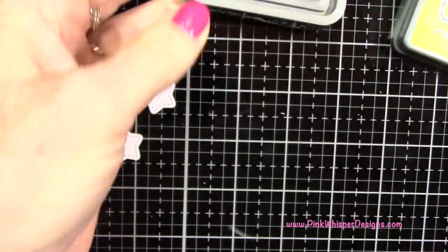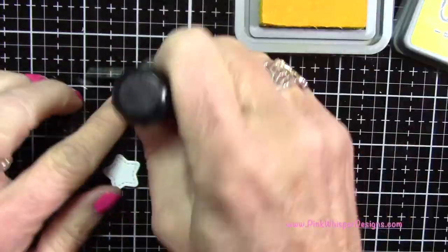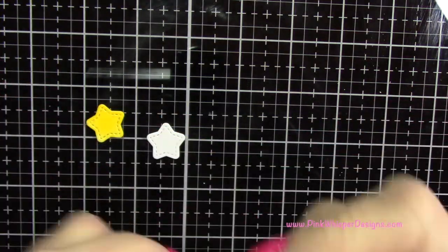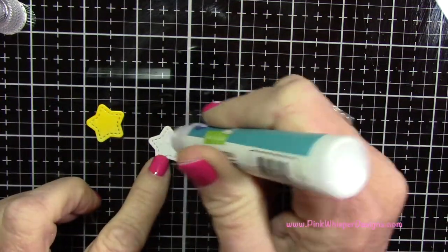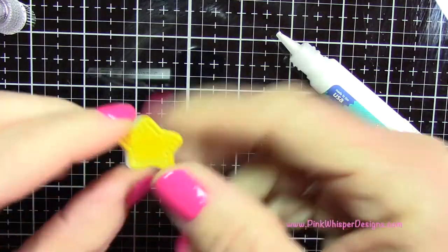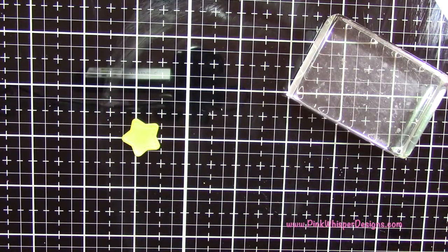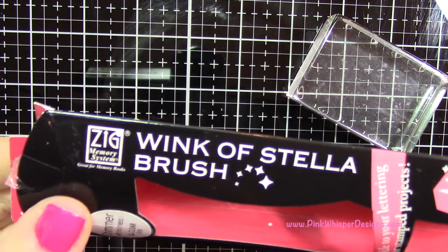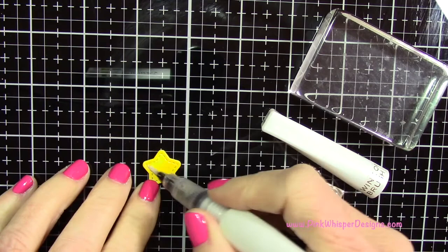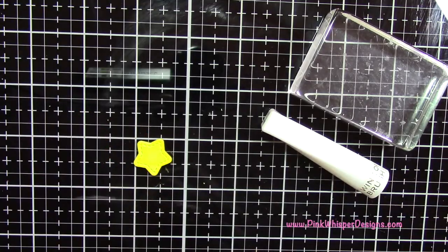I'm die cutting two stars and layering them together to give the star a little more body and substance. I'm taking the Mustard Seed Distress Oxide and applying that ink all over the star. Then I'm using my Lawn Fawn glue tube to glue those two stars together — just to give a little more dimension and weight. Once it's dry, I'm using my Wink of Stella brush, a clear glitter pen, to apply clear glitter all over the top of the star for a beautiful sparkly look.